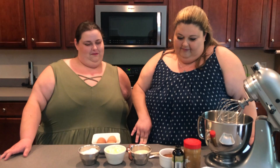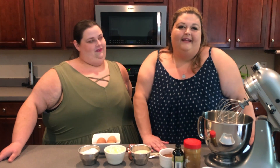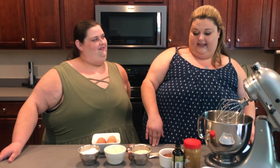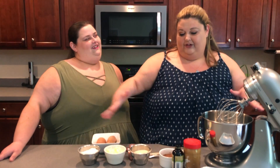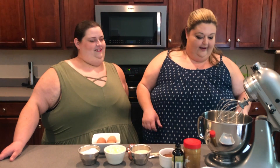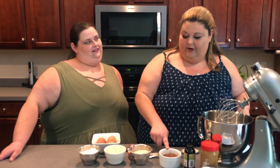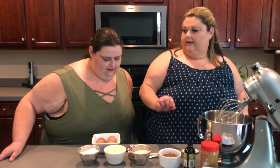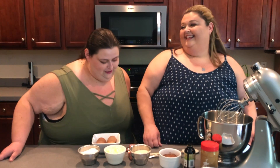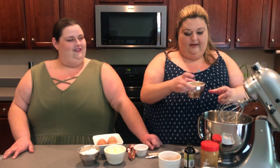So we have these super peanut buttery rich brownies. Somebody — not naming anyone — left out the actual mix, so we have to do it from scratch. I have peanut butter, vanilla extract, cocoa powder, sugar, butter, flour, eggs, and a pinch of salt. Going in first is the cocoa powder, then the sugar.